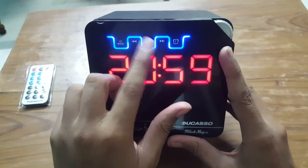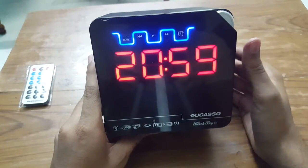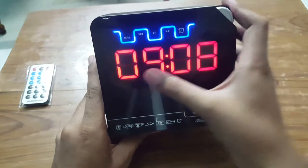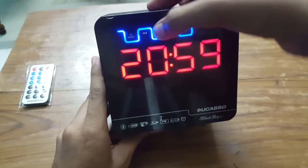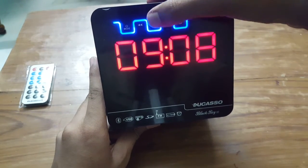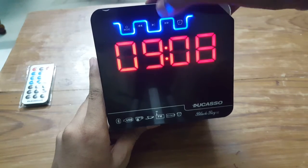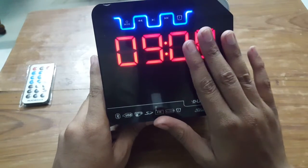Click on clock mode, and pressing again gives you the alarm feature. You can set an alarm by pressing the play button, then use the previous and forward buttons to adjust the time. Press again and you can set it in two-minute increments, again using previous and next.